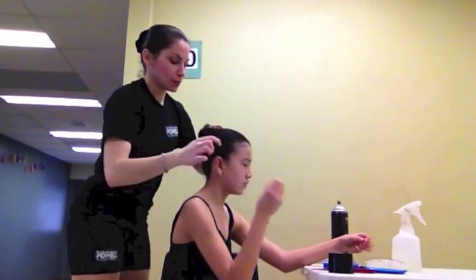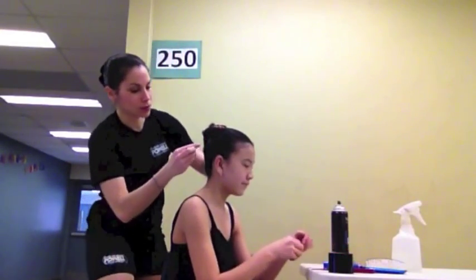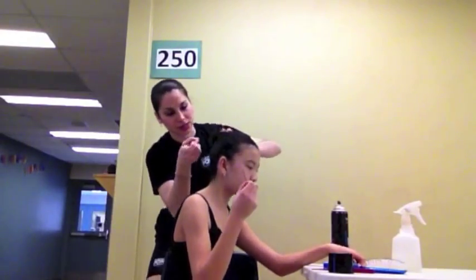The more bobby pins, the better. The more pins you put, the more secure the hair will stay once your dancer starts dancing. Keep twisting the ponytail as you go around.